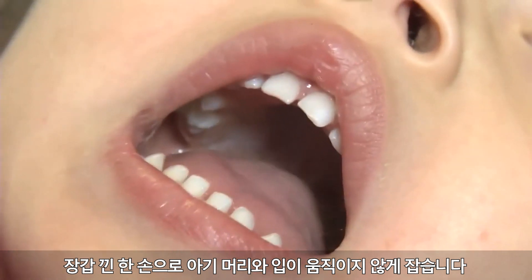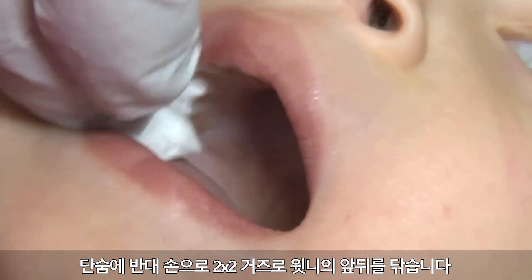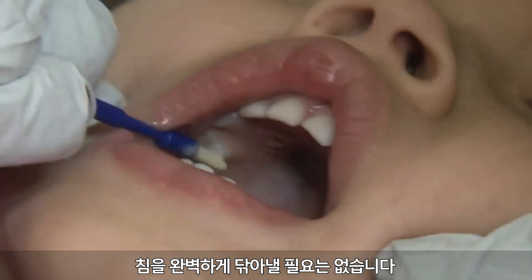With gloved hands, secure the child's head and mouth with one hand. In one motion, use the other hand to dry the front and back of the top teeth using a 2x2 gauze. The teeth do not have to be completely dry.